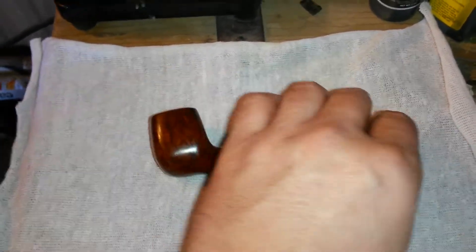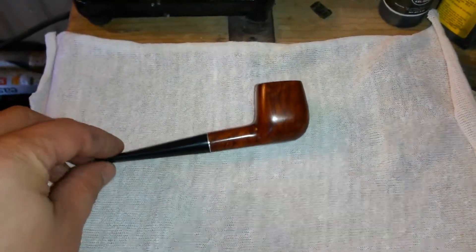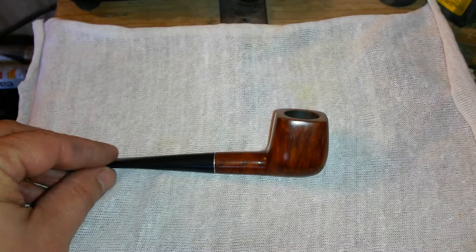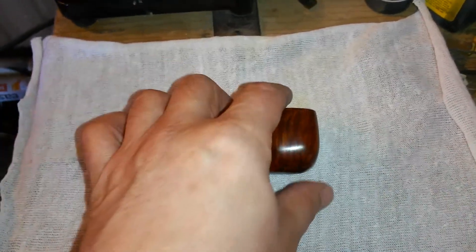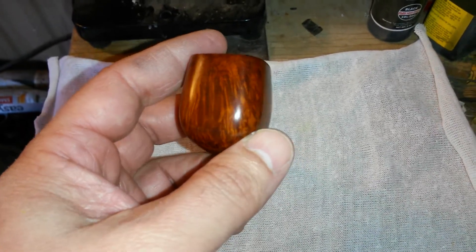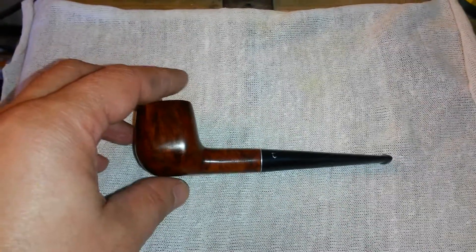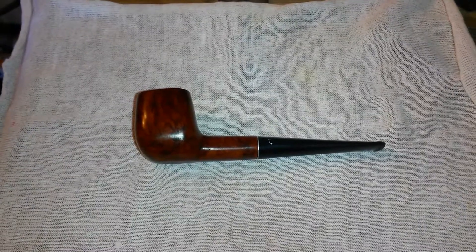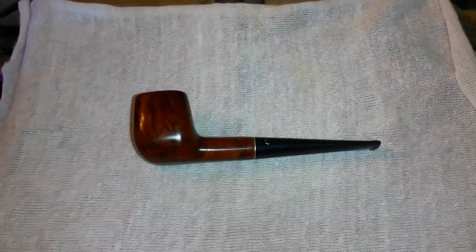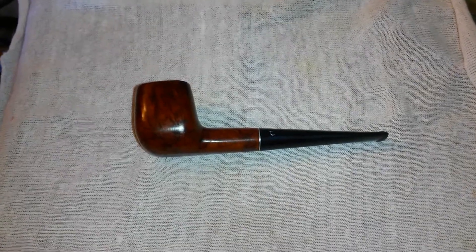I gotta be honest. This is one of those times where it's kind of a shame that this came out like this, only because I had other plans for this little pipe. As I told you before, when I started exposing the wood and the grain came out, I was like, oh wow, this is kind of cool. But I really had other plans for it — I was going to do some rustication on it and just alter the look of the pipe. I had really high hopes with it.